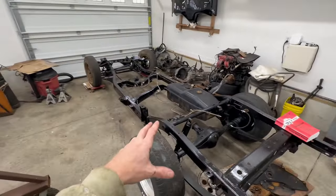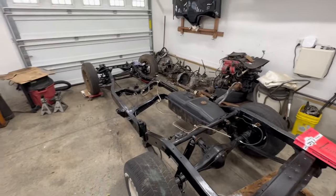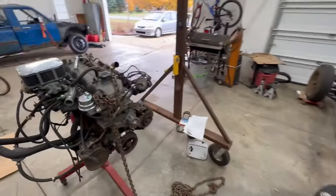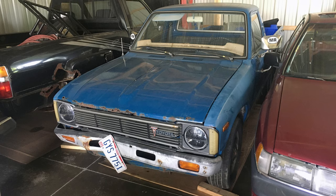Today I'm finishing up all of the miscellaneous details on the Southern 1980 Toyota long bed frame, so I can start swapping the engine, cab, and bed over from the Ohio truck.